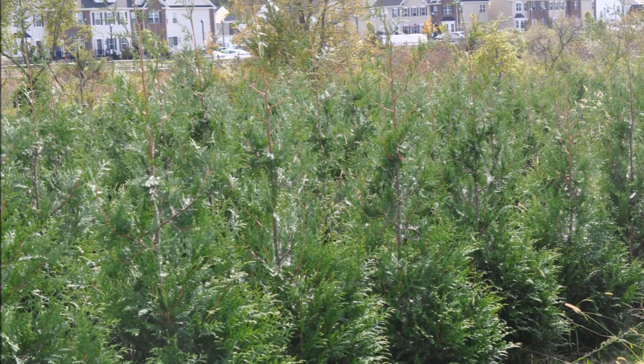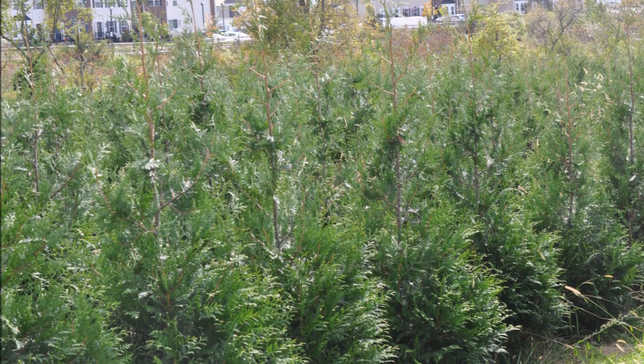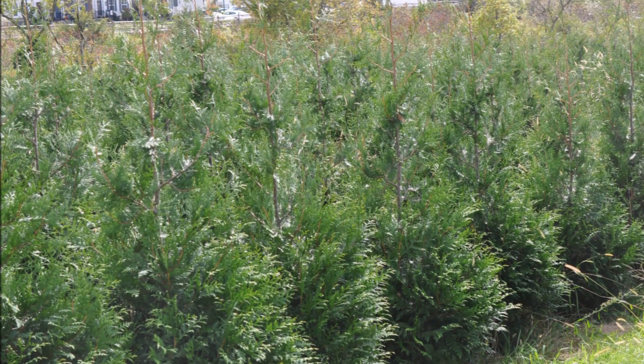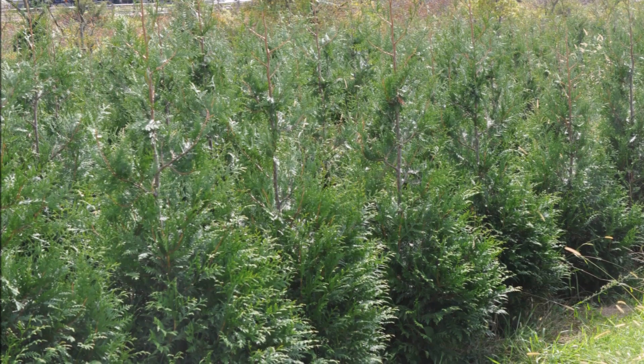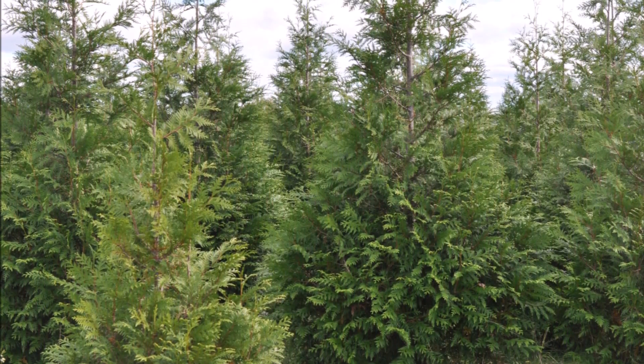For more information or questions about growing Green Giant Arborvitaes, you can call us at Highland Hill Farm at 215-651-8329. This is Bill at Highland Hill Farm — thank you. It won't take long and your Green Giants will soon look like these trees here.